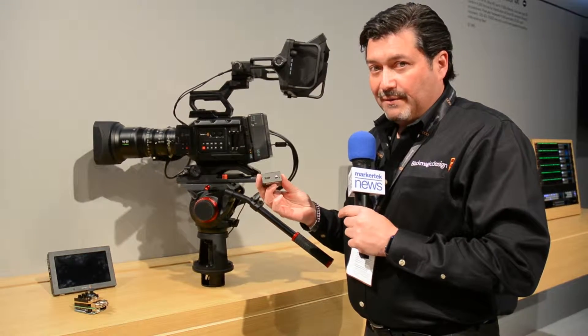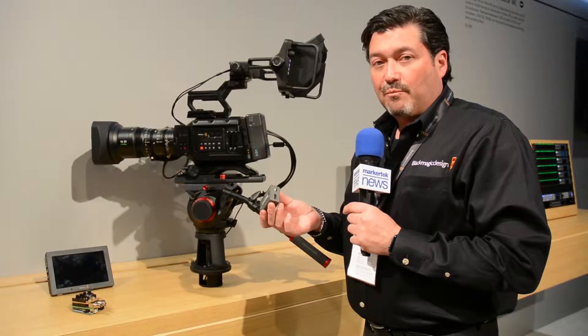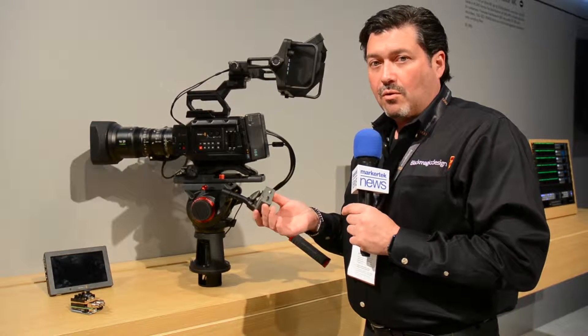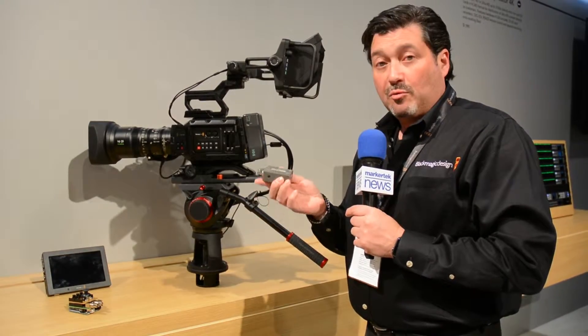They're actually USB powered, which is really cool. You can power them with your smartphone adapters, right off your computer, or from the monitor you're plugging into. They're shipping now and available at MarkerTech.